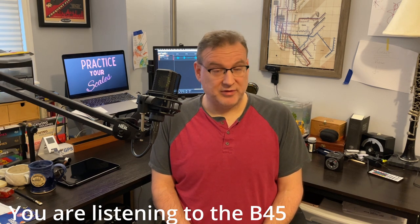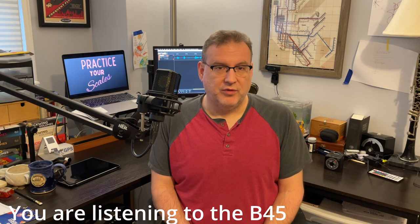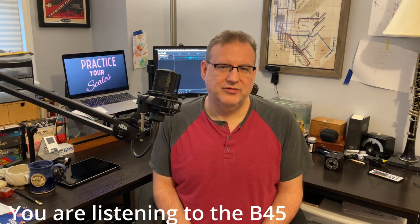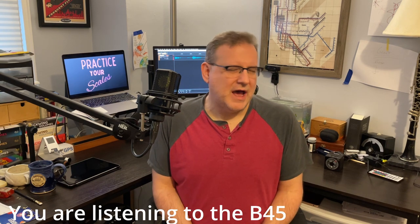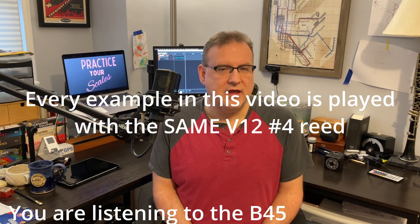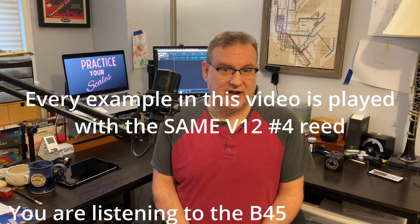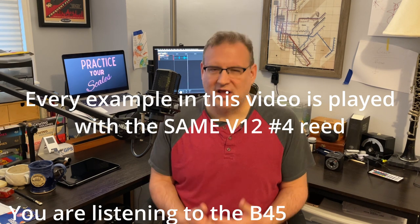These five Van Doren mouthpieces are mouthpieces that I have played professionally, with a number four V12 reed. Years ago, I made the choice that I wanted to play a V12 number four, and I found mouthpieces that work well for me in that framework. I'm not suggesting that be how anyone else decides what mouthpiece to play, but it's where I'm comfortable. Particularly in the beginning stages of clarinet playing, I would not suggest deciding what reed you want to play and fitting a mouthpiece to that.